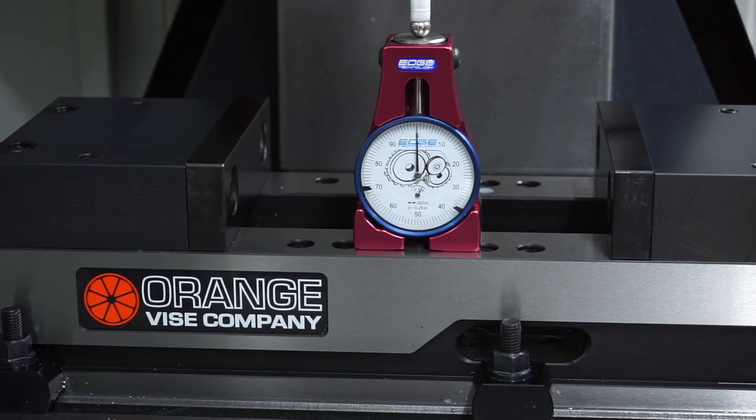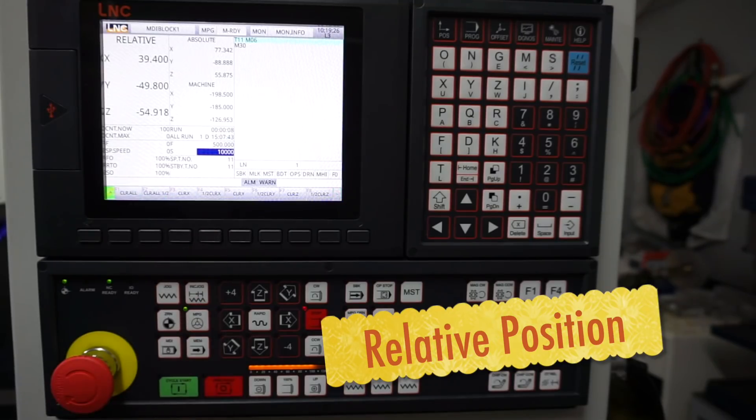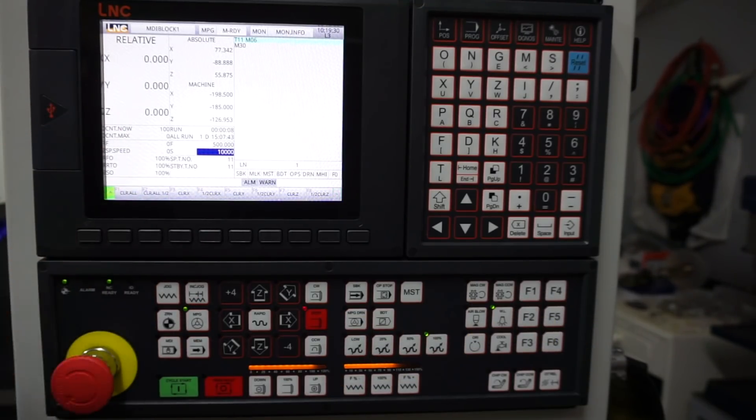Once zero is obtained, we can then use the LNC controller as a normal digital readout. Push the relative function key on the controller, then push the clear all button. Notice that all axes are now zeroed out.